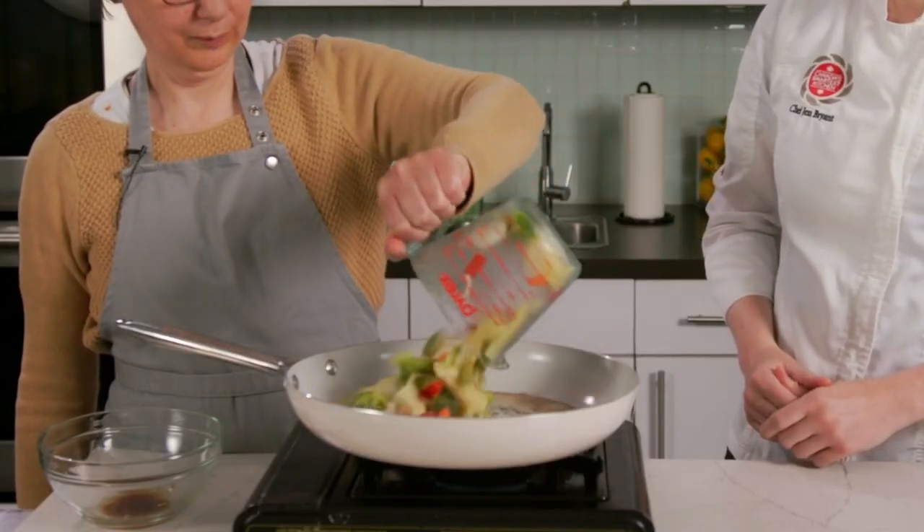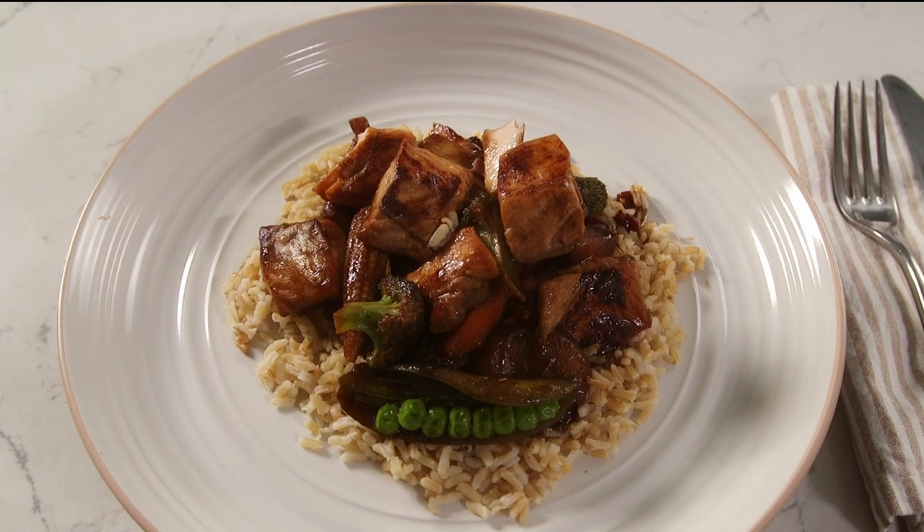Just remove them from the pan and we'll add our frozen vegetables. We'll add the salmon back to the pan. There we have our teriyaki salmon stir-fry.